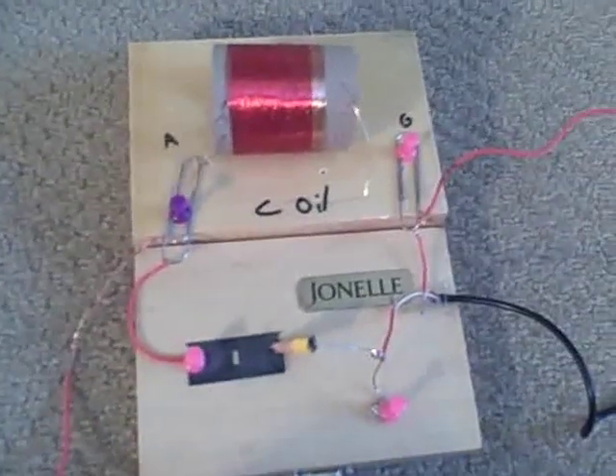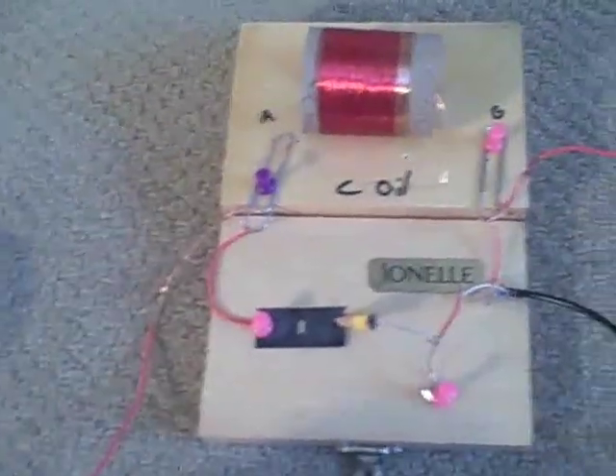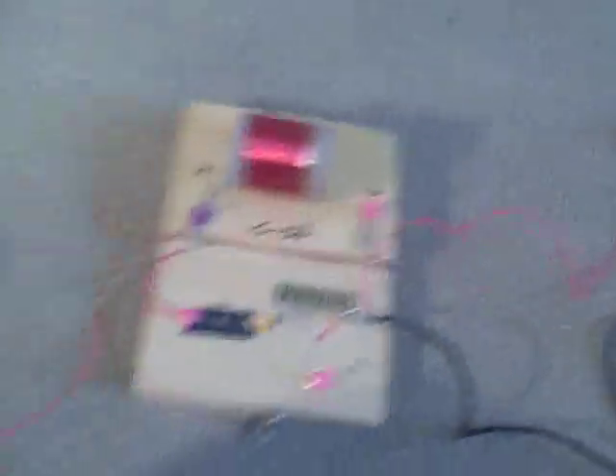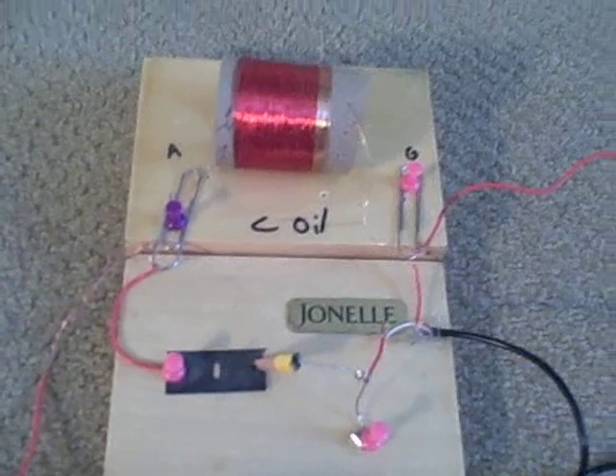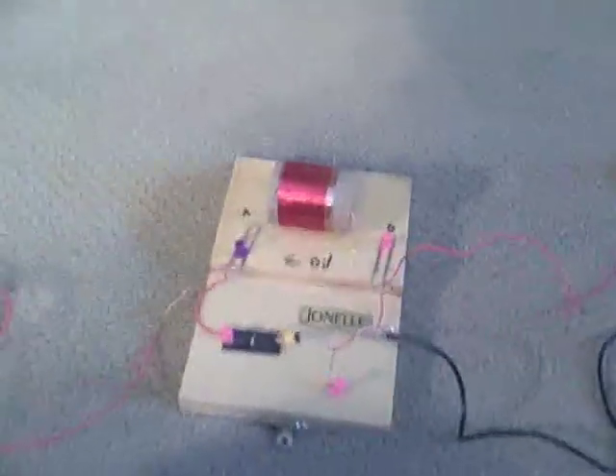That's pretty much it. This is my finished radio, and this is pretty much how yours should look. It's a fun project to do on the weekend and involves no soldering at all. Thank you for watching, have fun building your radios, and please rate and comment. This is Airsoft Bros — thank you for watching.